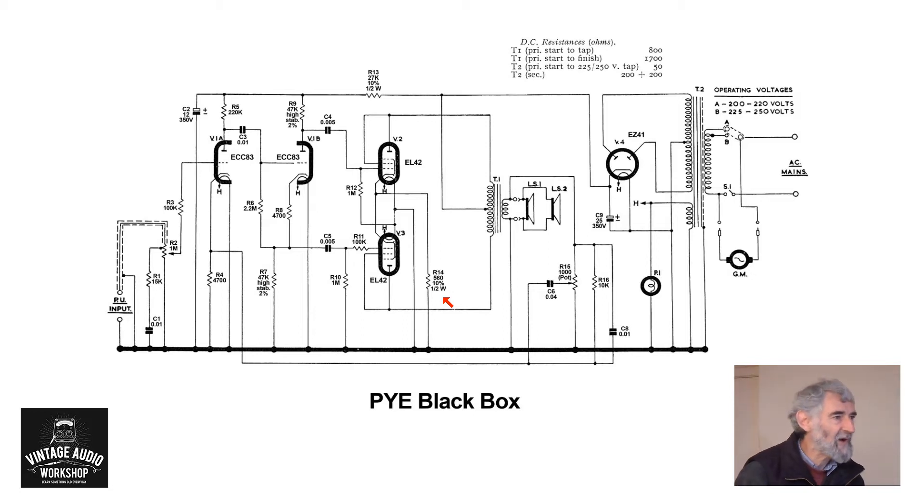In this amplifier we have an ECC 83 and two EL 42s. Although they are pentodes, you will notice that they are triode connected. The alternative version has them ultralinear connected, and that is the version I repaired some time ago. Going to the input, it's a ceramic or crystal cartridge input.